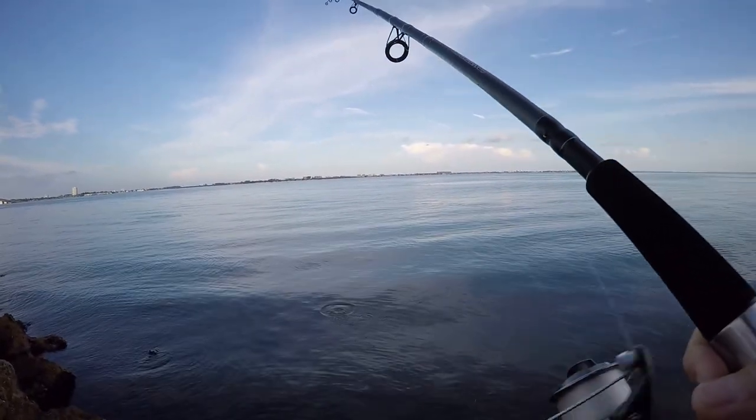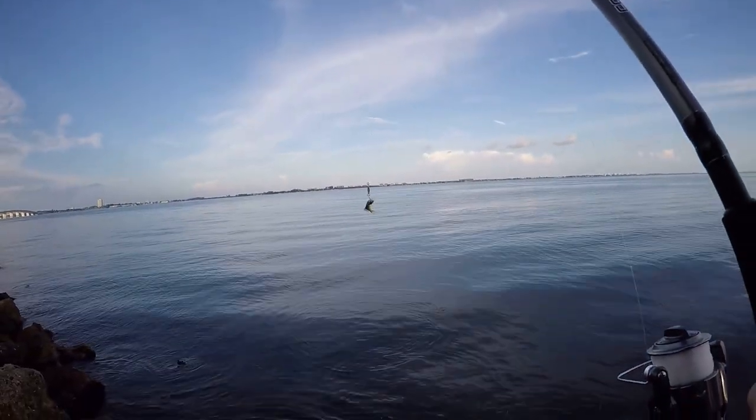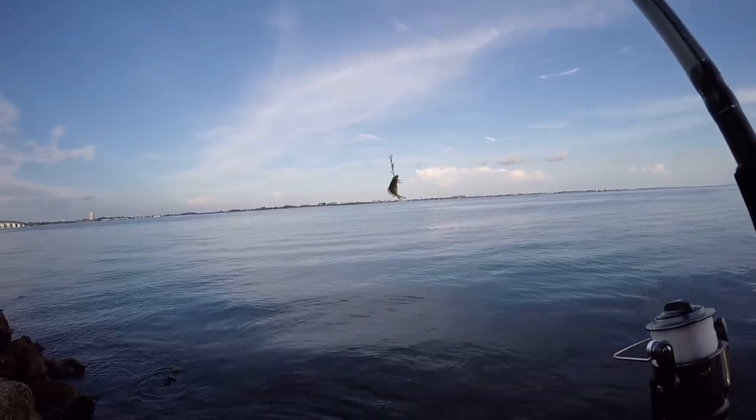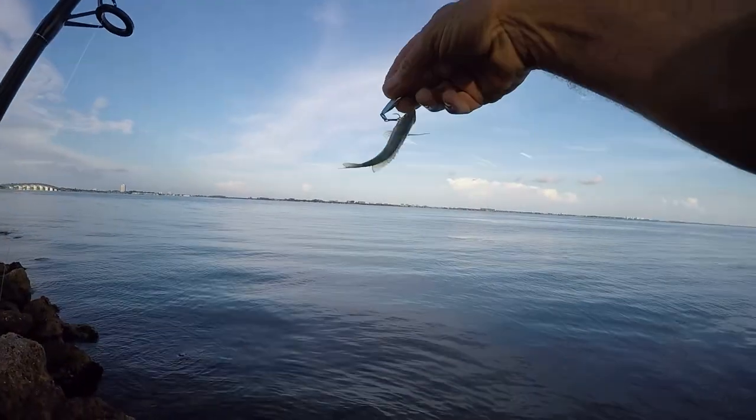There's a little fish! Oh my goodness, look at the size of that dude! Whoo-hoo! He must have been really hungry! Fish on, baby! Well, that's a good start.